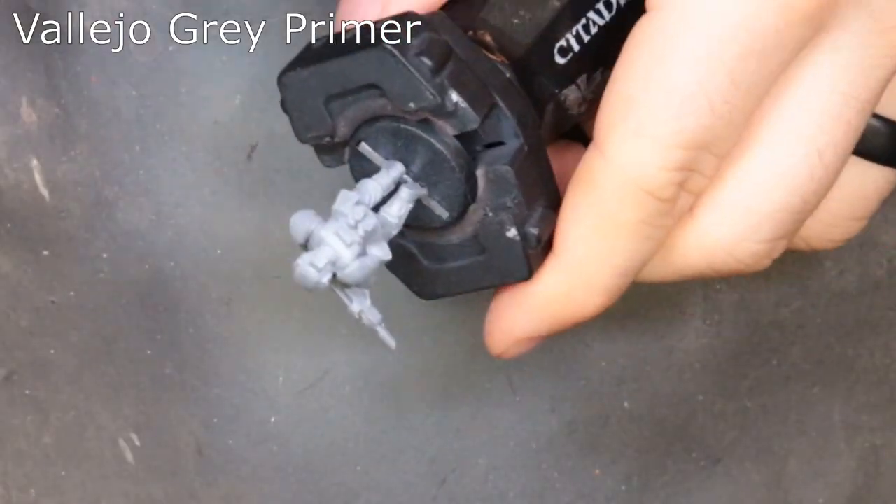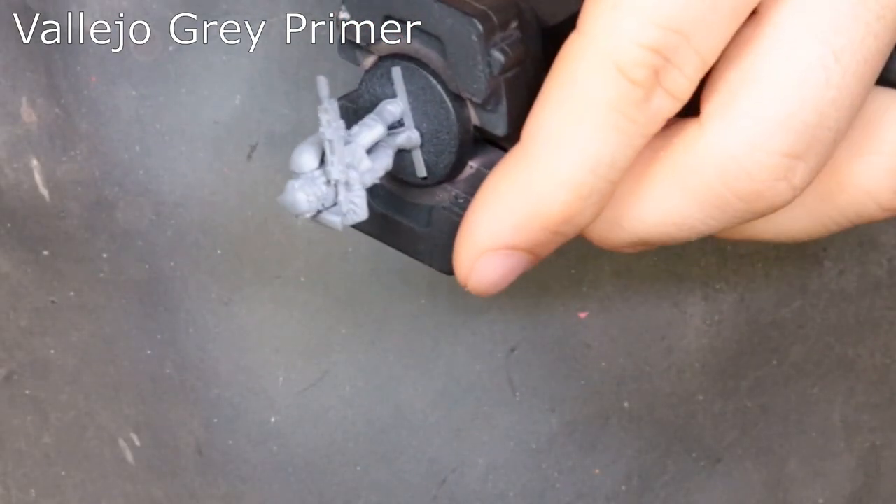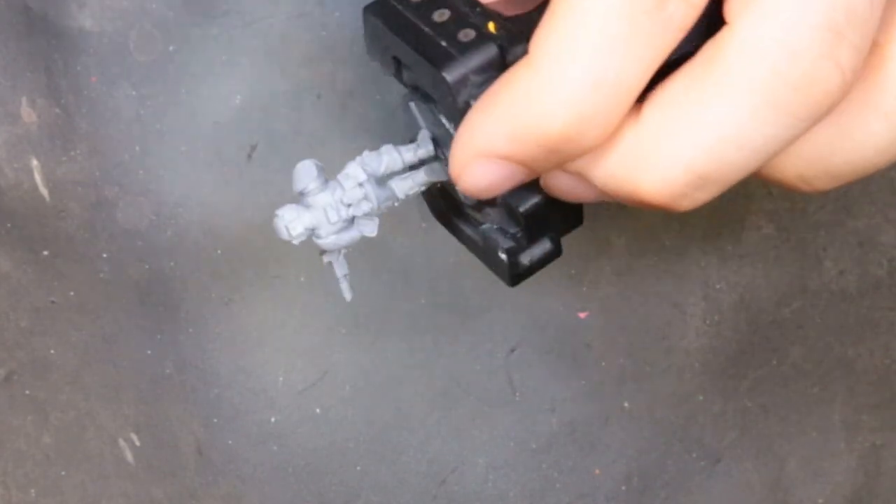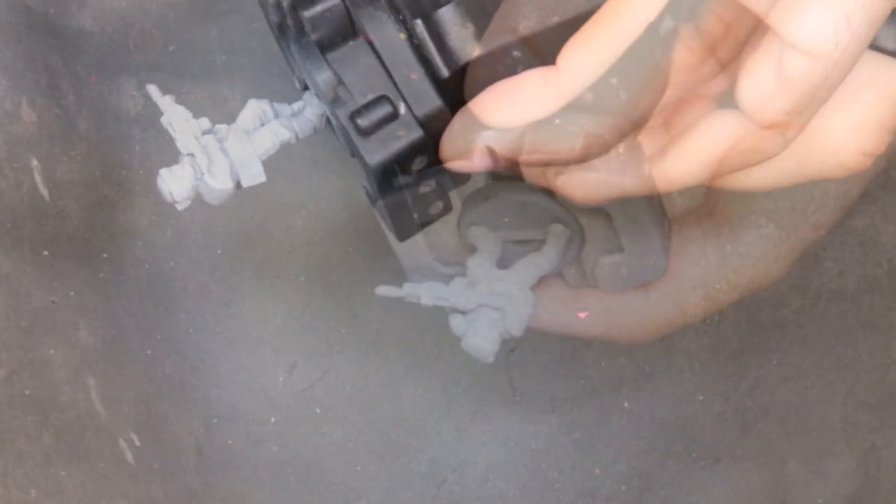We're going to start with Vallejo gray primer, and you're quickly going to remember why you hate priming things with gray or white — it sucks. It's very finicky to say the least, but work through it.